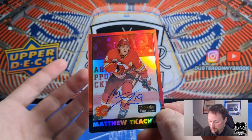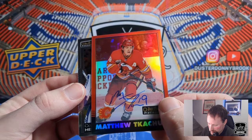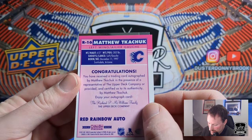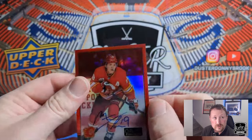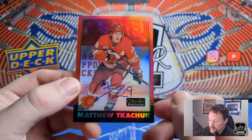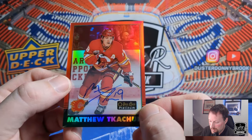He's a superstar whether you like him or not. It's a cool auto — it's a nice signature too actually. Red Rainbow Auto. There's Connor Hellebuyck. There's a Tkachuk auto. Don't really know how to feel about that. I guess if it's worth some money I'll be happy. Have some value there, but kind of an odd one, especially when the player leaves the team.